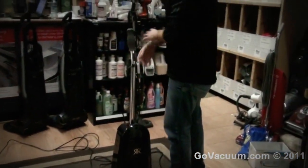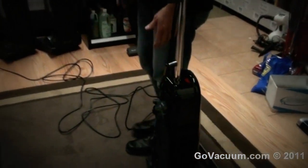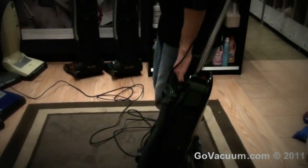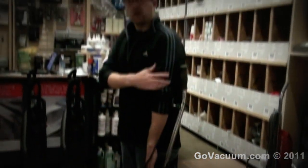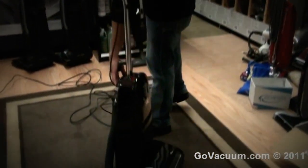It is a little bit heavy, so the engineers at Ricar have designed it to balance. If you were to stand away from the vacuum and lift up on the handle, it's actually balanced so it takes the weight off of your arm and puts it on your thigh. So it's a lot easier to carry like that.